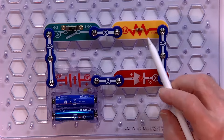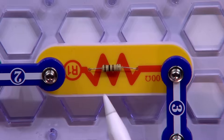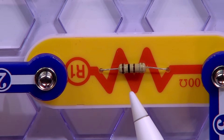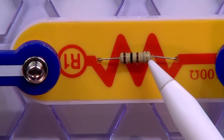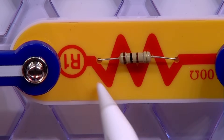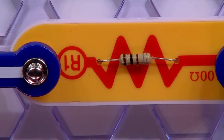Resistors have these little tiny lines on them that are color-coded. Can you see those little lines on there and how they have different colors? Each of those colors represents a number. By reading those numbers, you can tell how much resistance this particular part has. The last band is a band that tells you the tolerance of the device. If you have that code memorized, you can tell what the resistance is just by looking at it. If you don't have it memorized, you Google resistor codes and you can still read it.